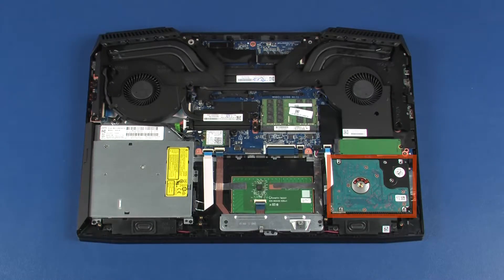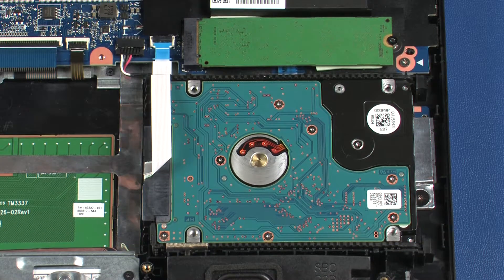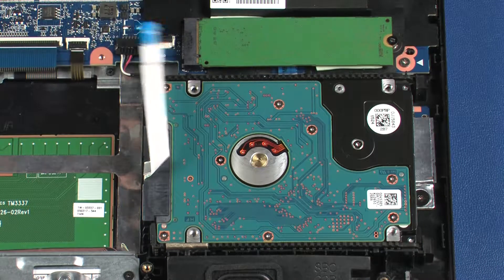Removal. Using minimal force, lift the locking bar up on the hard disk drive ZIF connector and disconnect the hard disk drive ribbon cable from the system board.